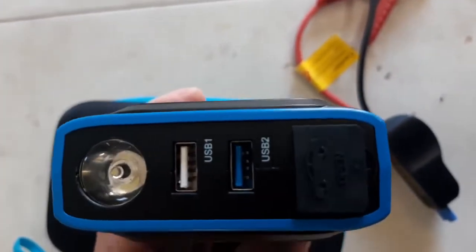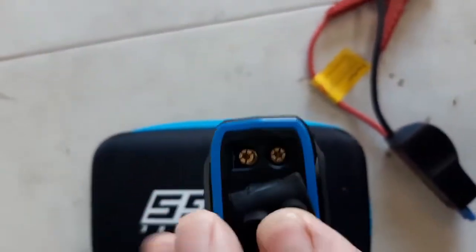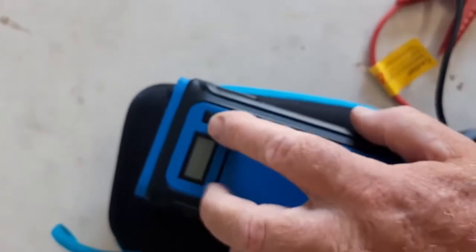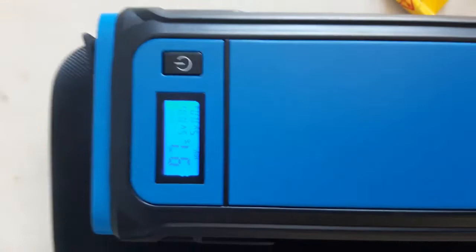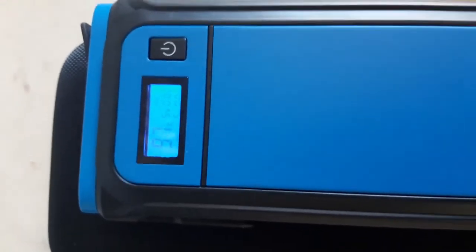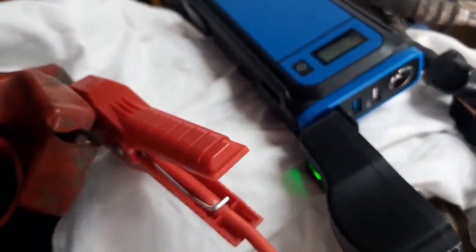There are USB outlets, a torch, and the connector for jump-starting. Currently at 97% - I'm going to see if it will start a four-cylinder diesel motor without the battery connected. So I've got this connected now to the car without the battery connected, and the green light is on.